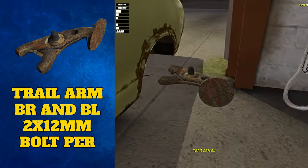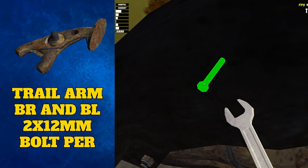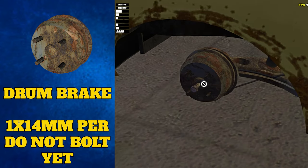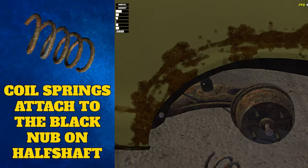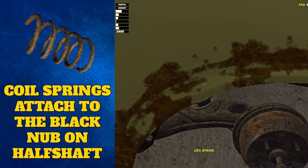First, attach the left and right trail arms to the back of the car. Here they attach to the car body with two 12 millimeter bolts. The drum brakes then attach to the half shafts — you do not need to bolt the 40 millimeter bolt in the middle until the wheels are on. Then come the coil springs. Attach these to the little black nub coming off the half shaft. You may see the car rise up when you add these.